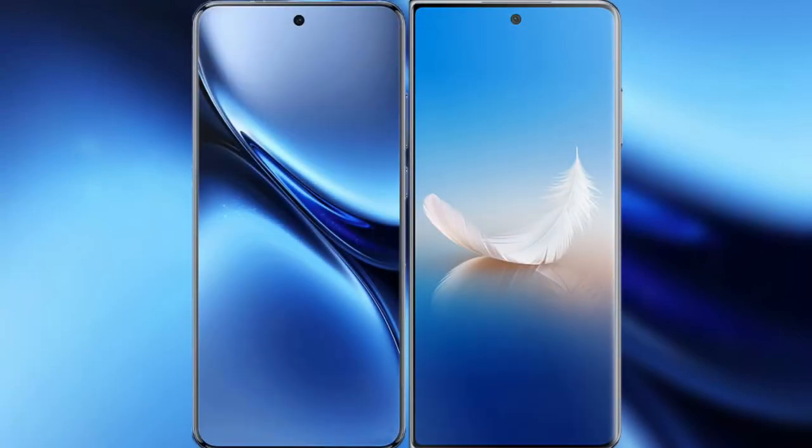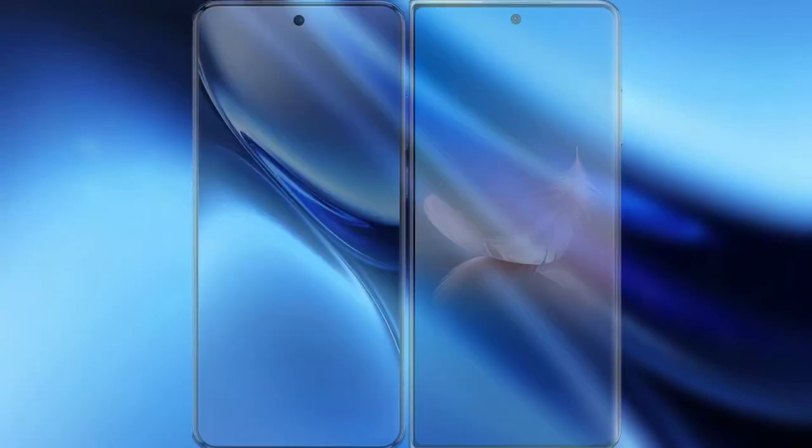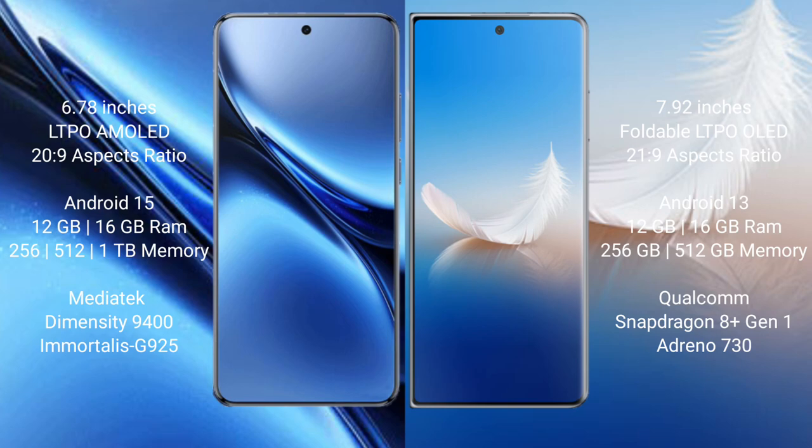Comparing the new Vivo X200 Pro with the Honor Magic VS2. The Vivo X200 Pro features a 6.78-inch LTPO AMOLED display with Snapdragon 8s Gen 3, while the Honor Magic VS2 has a 7.92-inch foldable LTPO OLED display with Snapdragon 8 Gen 1 (S2). The Vivo X200 Pro runs Android 15, while the Honor Magic VS2 runs Android 13.